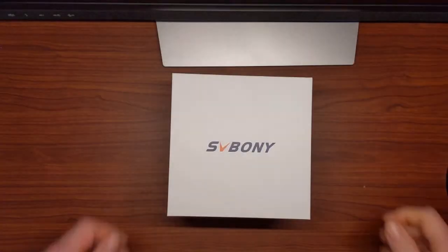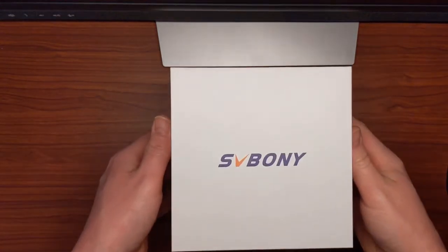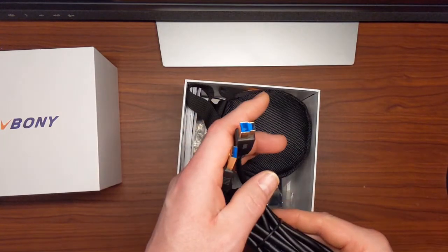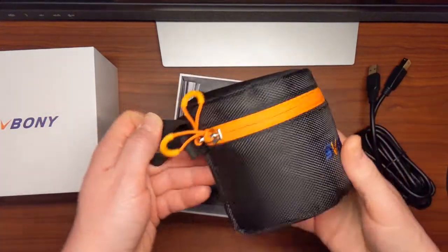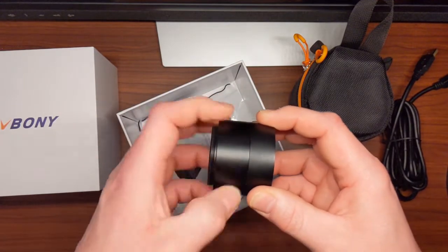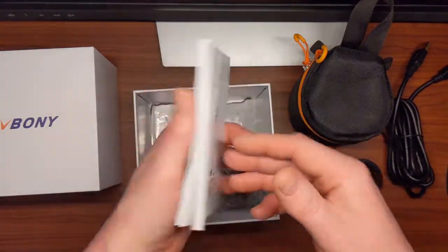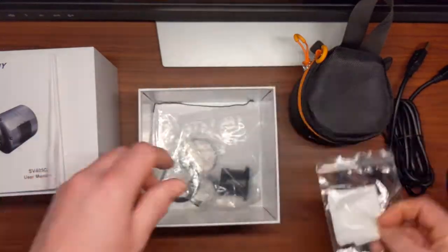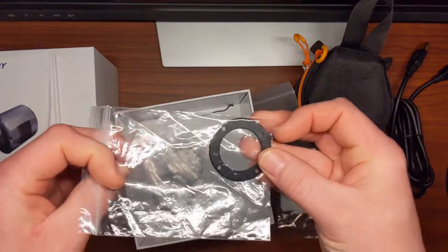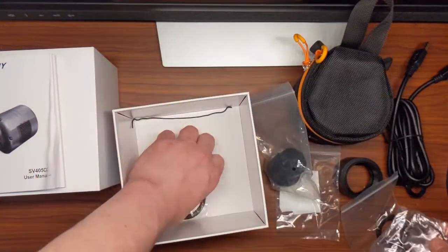First, let's talk about the packaging. The camera came nested in multiple boxes and was very well protected on its way from China to the States. On the inside we have a USB 3 data cable, the camera and bag, the 21mm M42 extender, the 16.5mm M42-M48 adapter, the user manual in many different languages, a lens wipe, a 1.25 inch T adapter, a T2-1.25 inch adapter, an M42-M48 ring, and some fine adjustment spacer rings.